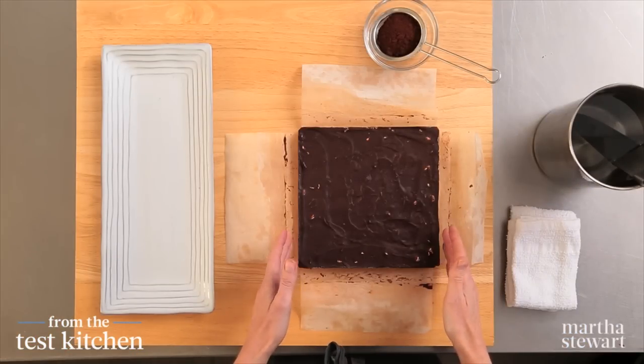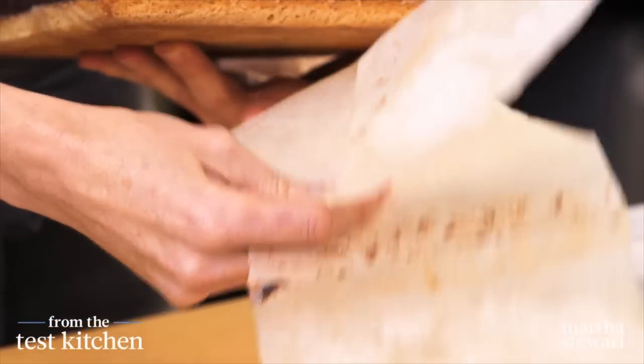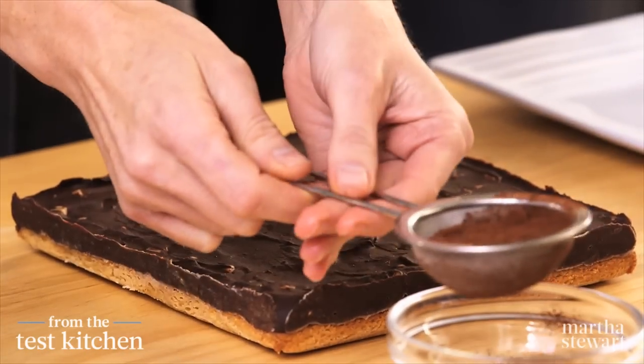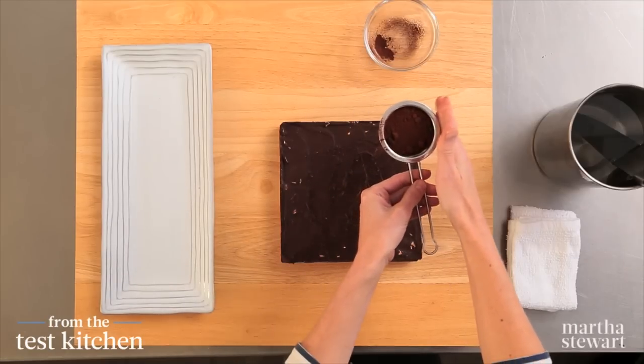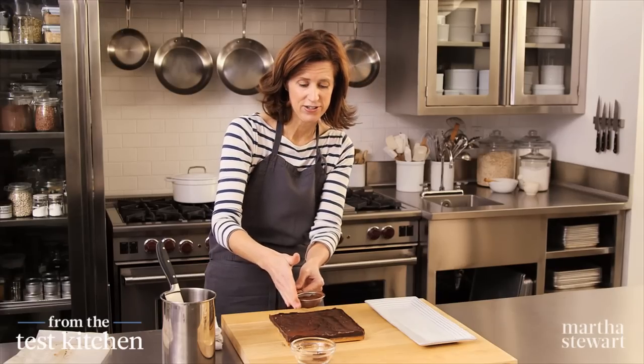Our truffle squares are chilled and nice and firm. I pulled it out of the pan using the parchment. These really are a great make-ahead cookie — they will last for a long time. I'm going to dust the entire top with some cocoa powder; this just gives it a really nice finish and an extra dose of chocolate.